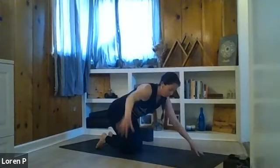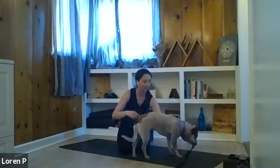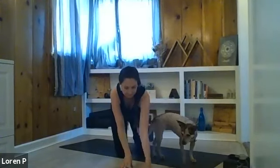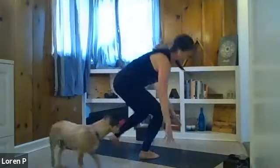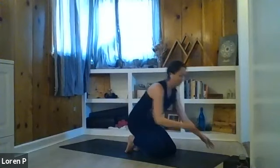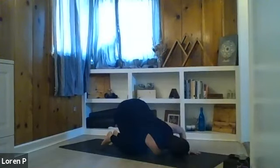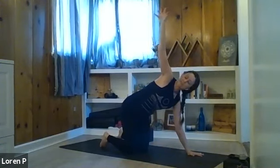From tabletop, inhale, reach your right arm up, twisting like we just did. Exhale, thread the needle — bring your right arm under your chest, drop your right ear and right shoulder to the mat. Taking a moment to open up the shoulders. We'll take a few breaths here. For those who know different variations on this pose, you're welcome to take those. Press into your left hand, lift yourself back up, reach the right arm back up and out to the side, opening to the right. Right hand back to the mat.